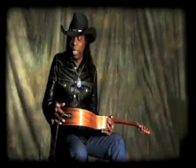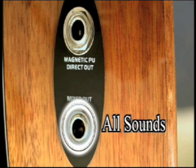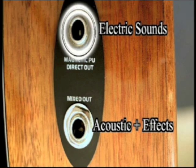The Montage features two output jacks. You have the main output, which has all of the sounds including the chorus, reverb, the overdrive, the clean electric, and the acoustic. The secondary jack, when you plug into that, all the electric guitar sounds come out there, leaving the acoustic sounds with the chorus and reverb coming from this jack.